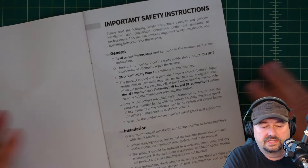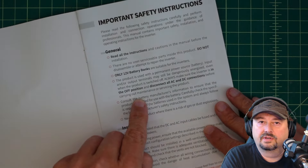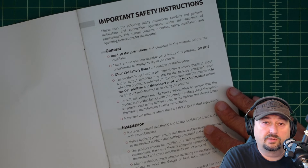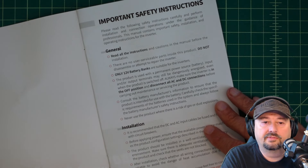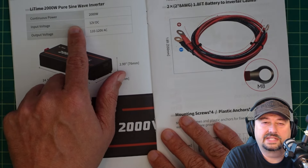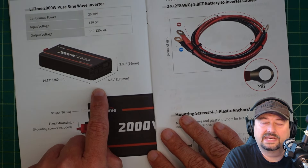Looking at some highlights of the instruction manual — it gives general installation-type instructions. One thing it says is to make sure everything is turned off, and it's only for 12-volt battery banks. You can have a 12-volt battery bank charged by solar panels through a charge controller, and that's probably how most people would use this type of inverter. The continuous power is 2,000 watts — that's not a peak setting. Input voltage is 12 volts DC, output is 110 to 120 volts AC. The unit is about 3 inches tall, 6.81 inches wide, and 14.17 inches long.